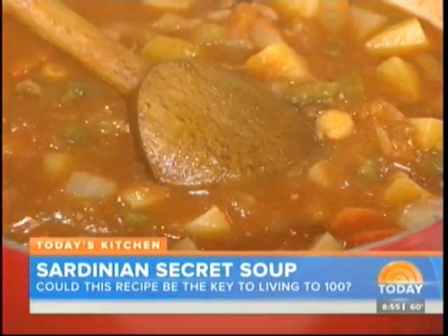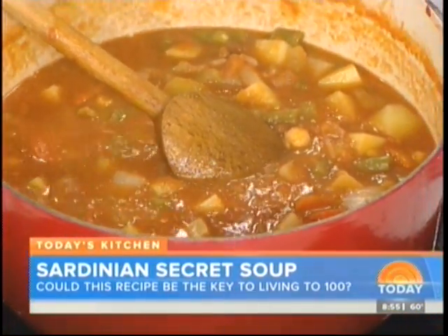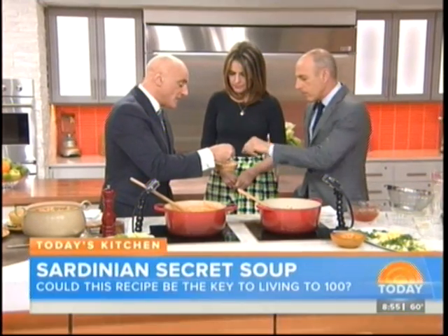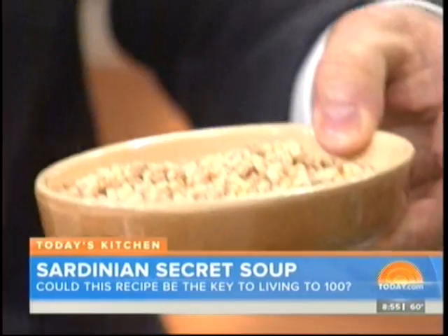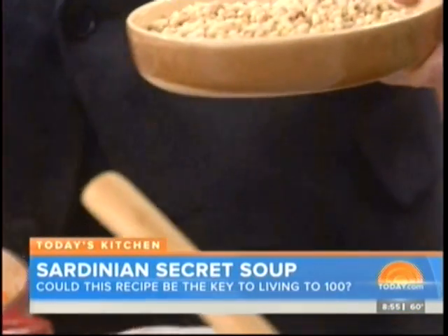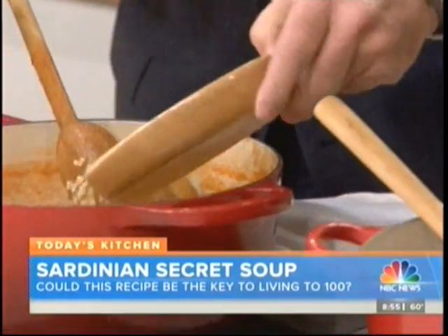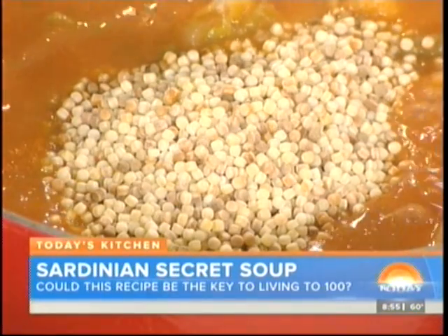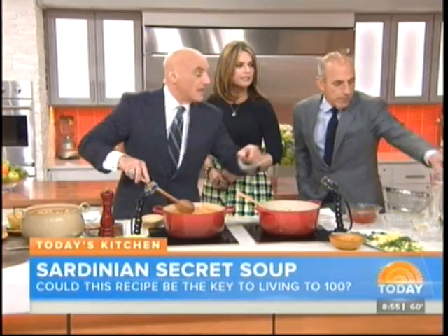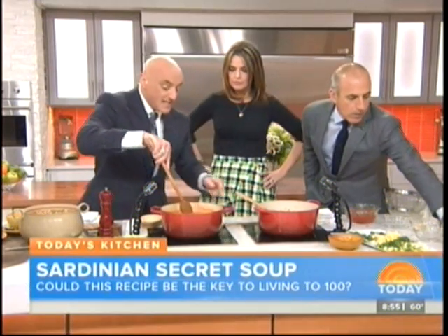Now we're going to add a fregola. Fregola is a Sardinian pasta. I like toasting it ahead of time. It needs about 15 minutes to cook in the soup, so after your hour and a half, you add this in with 15 minutes left. If you don't have fregola, you could use arancini di pepe, which is a very small pasta. We're going to mix this in — it's going to tighten things up even more.